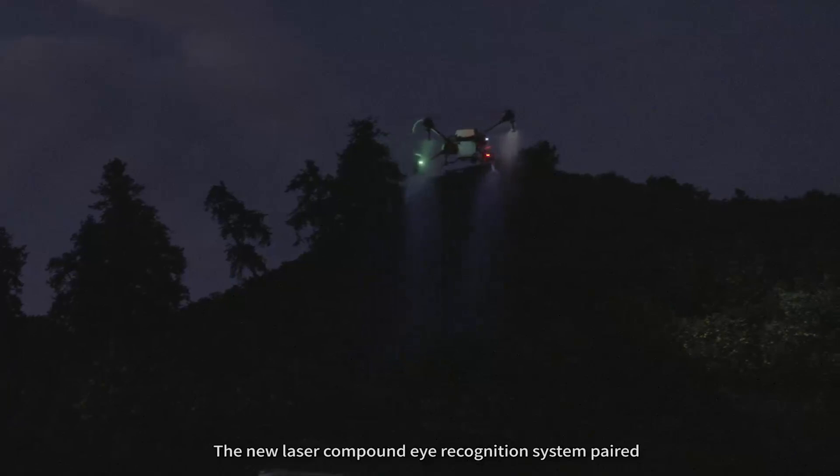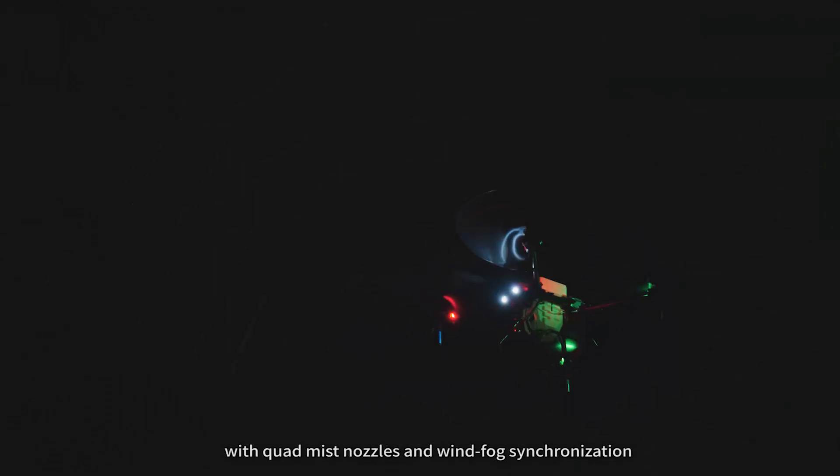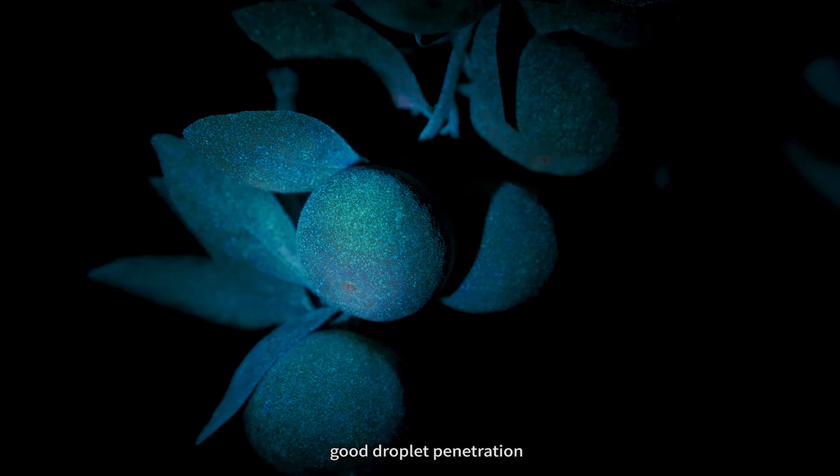The new laser compound eye recognition system, paired with quad-mixed nozzles and wind-fog synchronization, can still achieve 90-degree terrain following through power lines, smooth turning, and good droplet penetration.